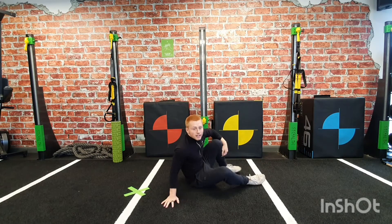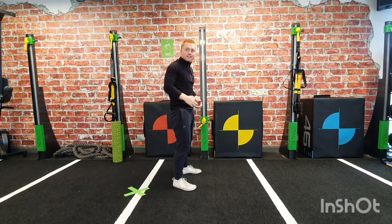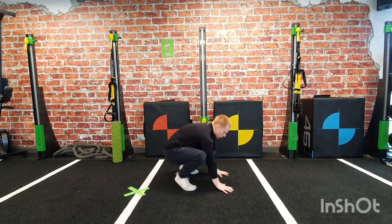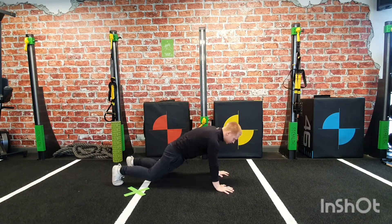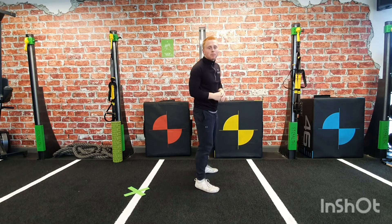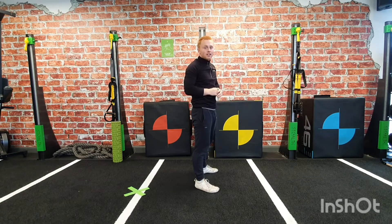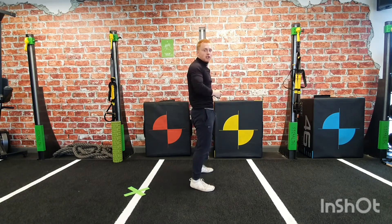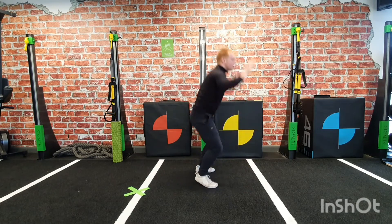The last one is burpees. Starting standing up, hands go all the way to the ground, legs out into a press up position, jump those feet back in nice and close, then a little jump with a clap above the head to get those arms up and over. You can make these low impact by simply stepping between each one of those movements.